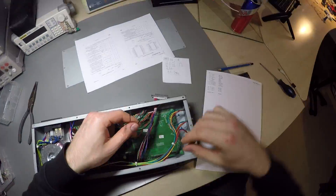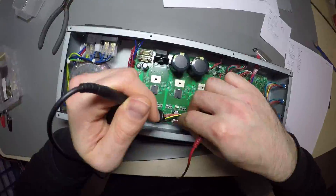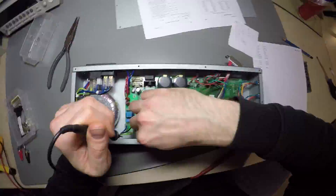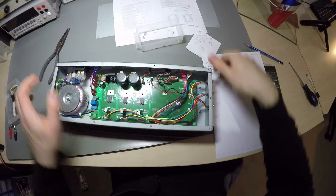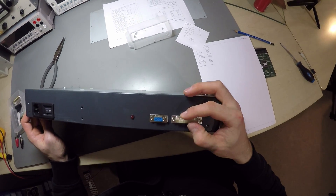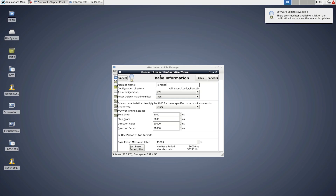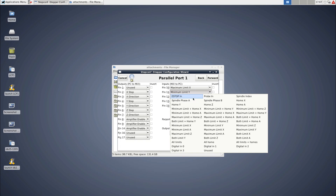Literally all that takes are three pull-up resistors for the limit switches, and it's ready to plug in. The LinuxCNC configuration is even easier — just enter what you've written down and the timings from the datasheet, and you're done.